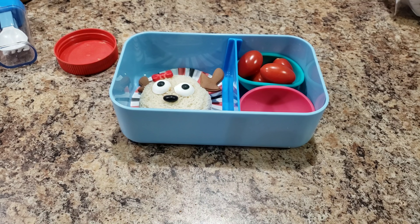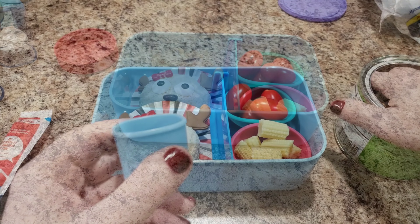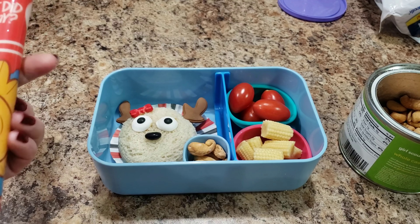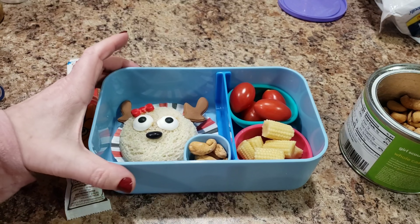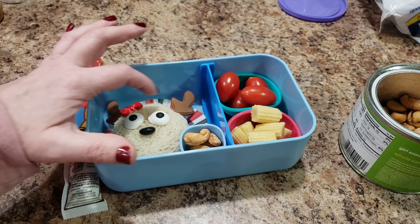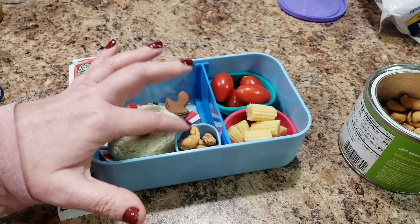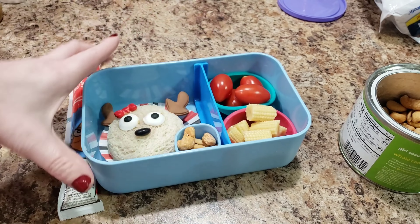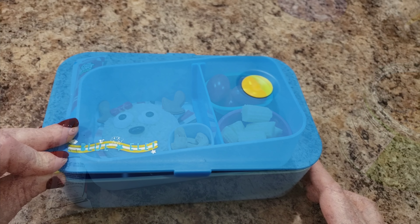I just washed a few little tomatoes and they're dry now so I can pop them in. Bella also loves baby corn — you just eat the entire little thing, they're super good. I'm packing her some cashews in a little container, and also a go-gurt from Costco. So her lunch is a peanut butter sandwich, tomatoes, baby corn, cashews, and a yogurt. Guaranteed she won't eat the candy decorations, but they're cute.